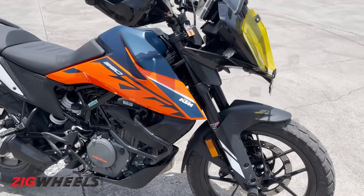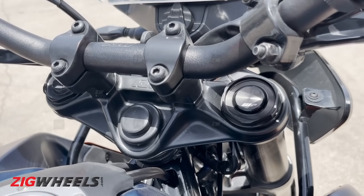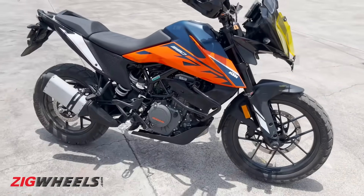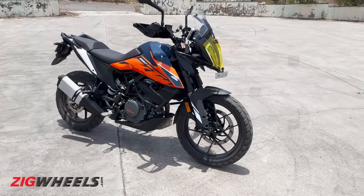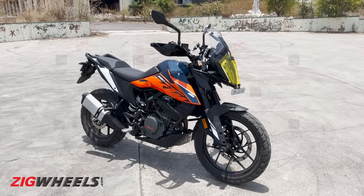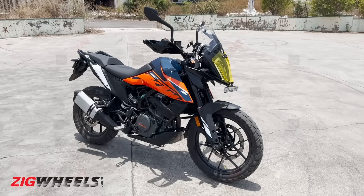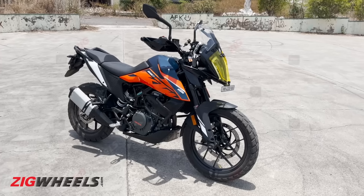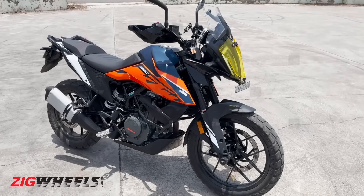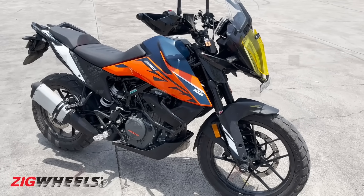What KTM should have updated — and we're still confused why they haven't — is adjustable suspension. It would have made riding this motorcycle so much better for a variety of scenarios: off-roading, touring, city riding, or mountain twisties. The international model gets adjustable suspension, and it seems KTM is doing cost-cutting for India. Let us know what you think in the comments.